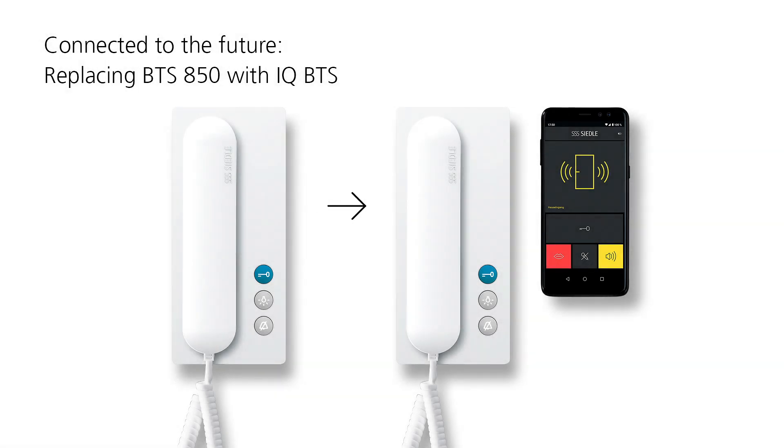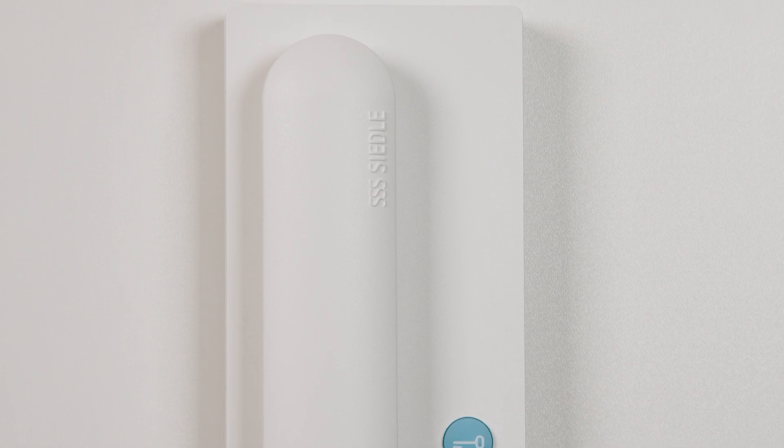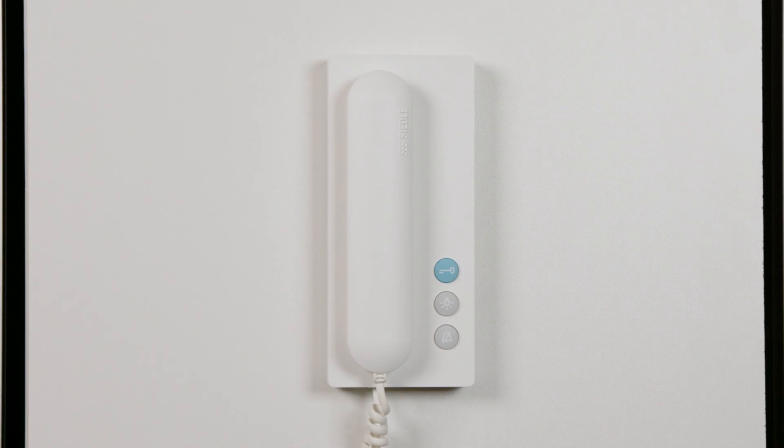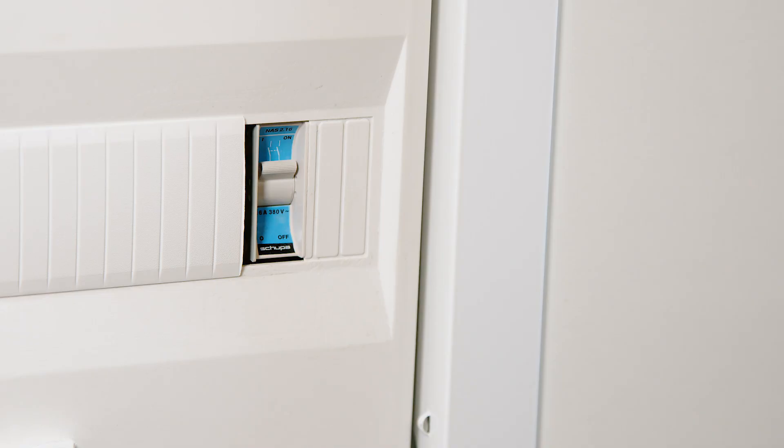Making door communication mobile with Ziedler. This is how quickly you replace the BTS 850 in-house telephone with a new Ziedler IQ BTS and then commission the Ziedler app.